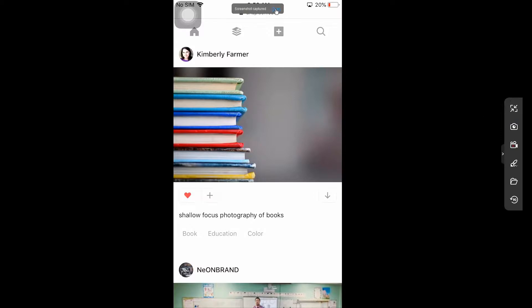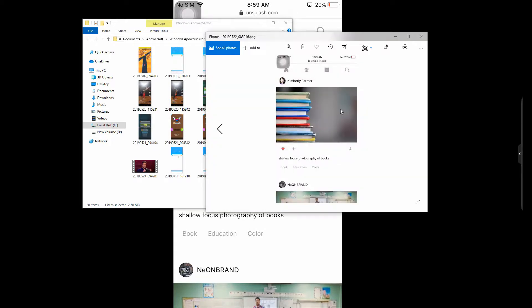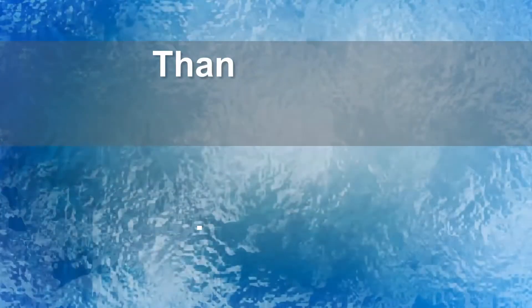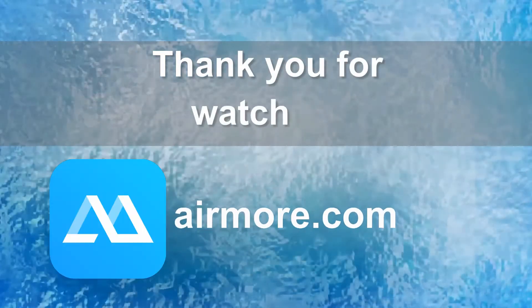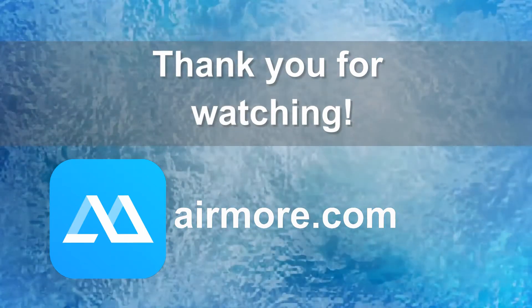And that's how you take screenshots using Power Mirror. By the way, prior to using this tool, you have to make sure that your devices are connected under the same Wi-Fi network. To know more about this tool, just visit www.airmore.com. Thanks for watching. Bye.